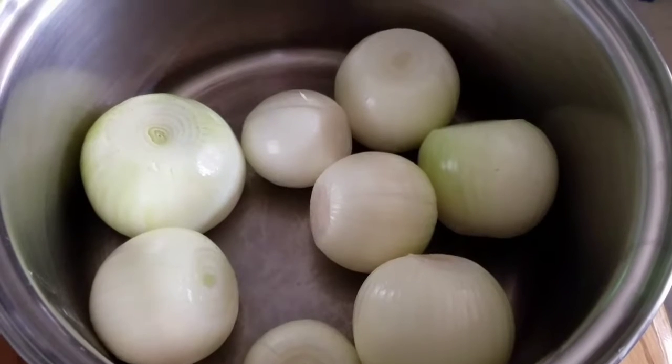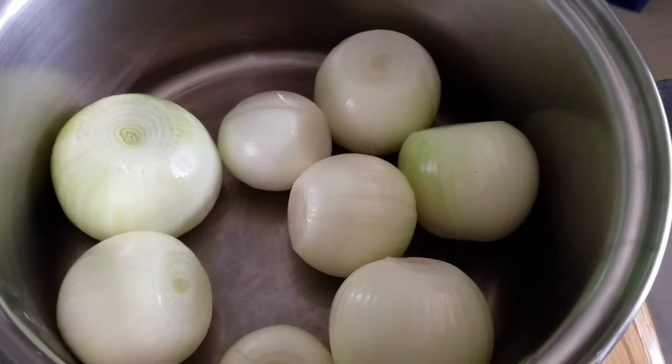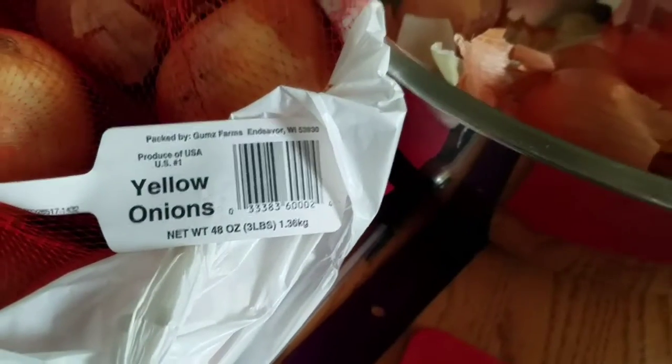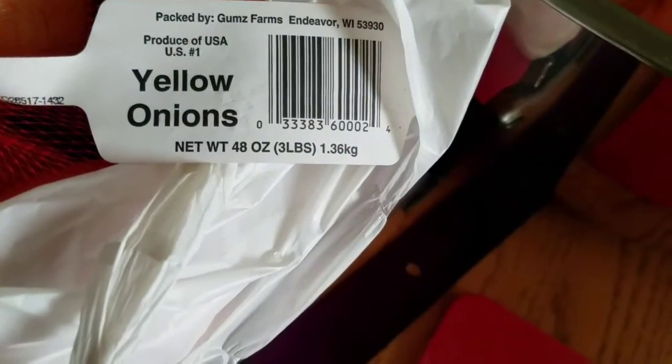This is what I'm doing — cutting onions. I'm going to can them. There are three bags, each three pounds. That's nine pounds of onions I'm going to cut up and can today.